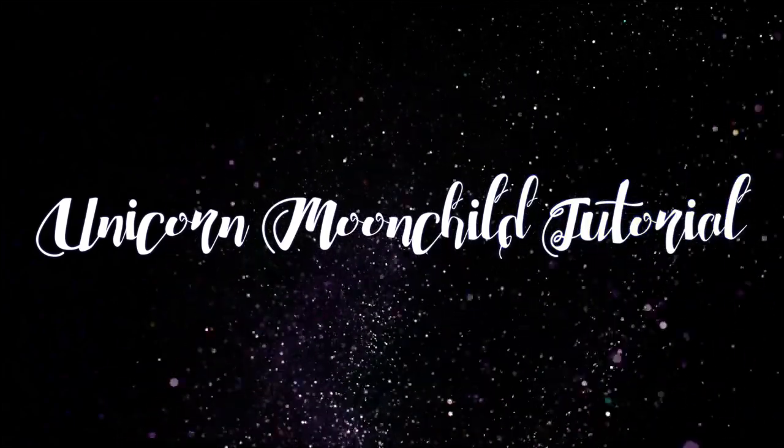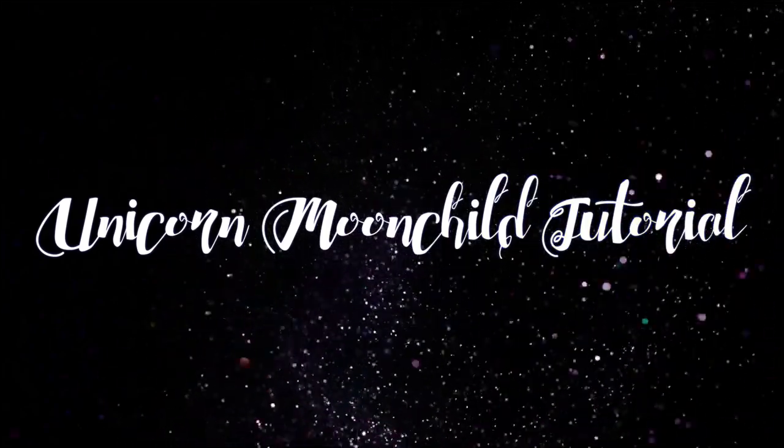Hey guys, I've finally shot a tutorial of this look that you all requested to see. If you'd like to try this low lights moon child look, please keep watching.